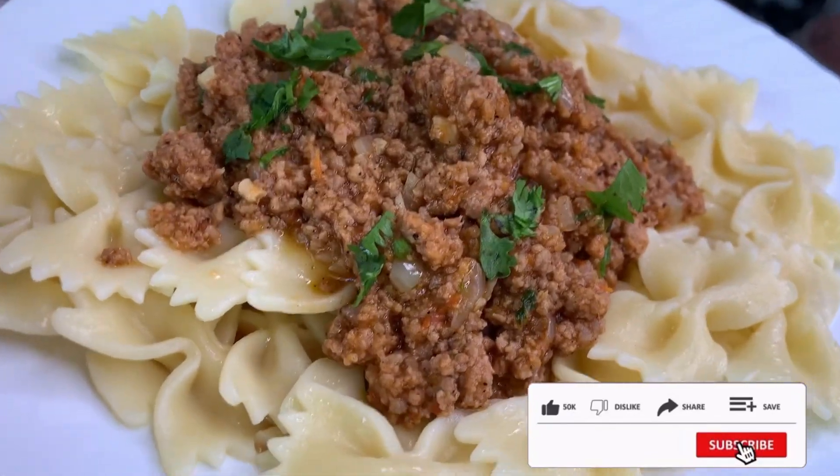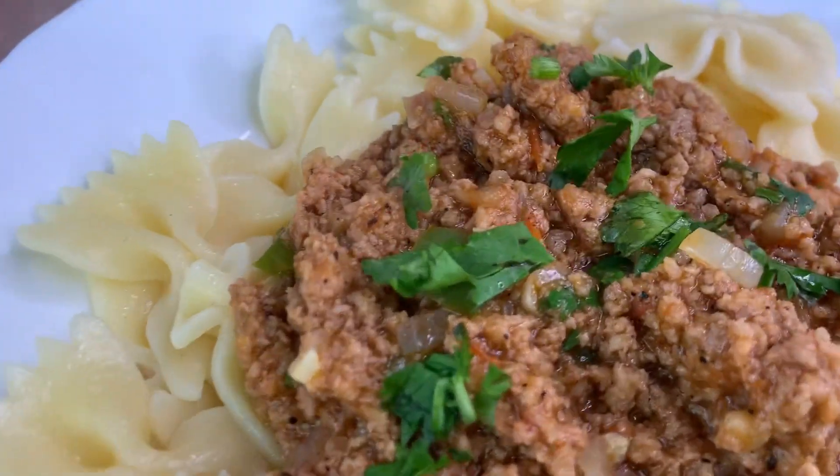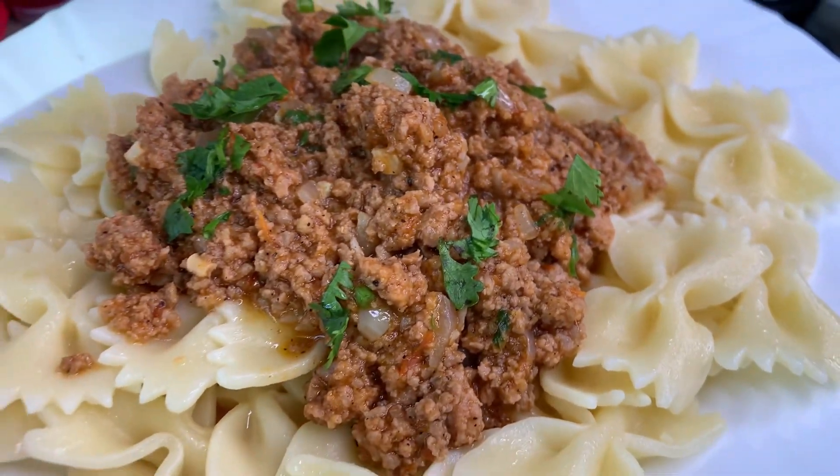Thank you so much for watching. Please like and subscribe to this channel, and share it with a friend. I will see you on the next one. Please stay safe. Bye-bye.